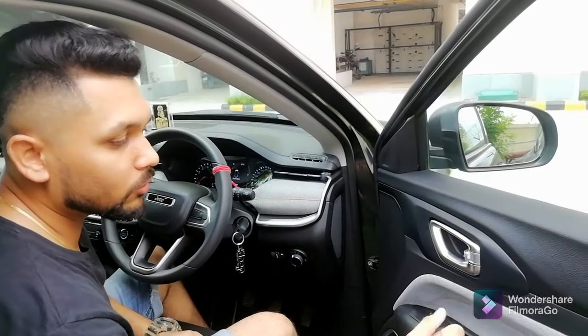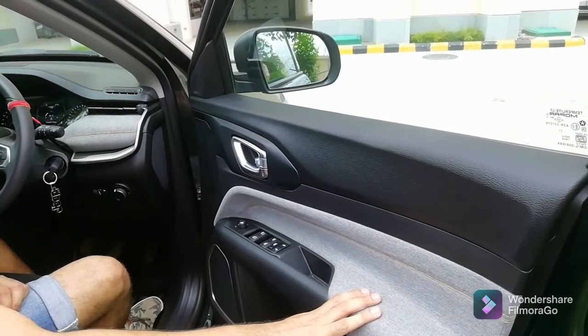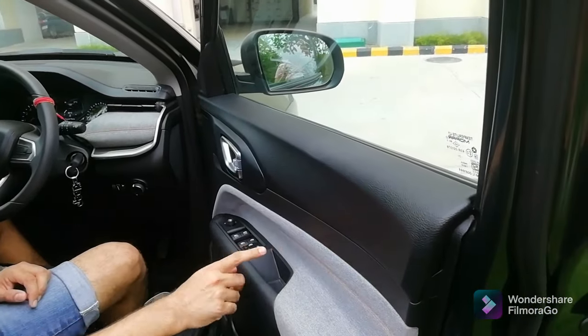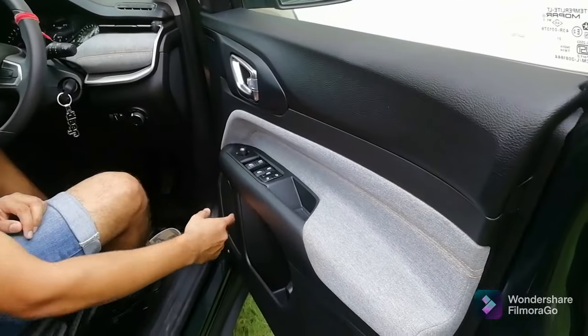Did you hear the thud? It is a very firm one, which shows that very good quality material — all metal — is used. The door comes in dual tone: a soft-touch hand-stitched armrest and hard plastic below. There is also a speaker on the door panel. Let's move inside.